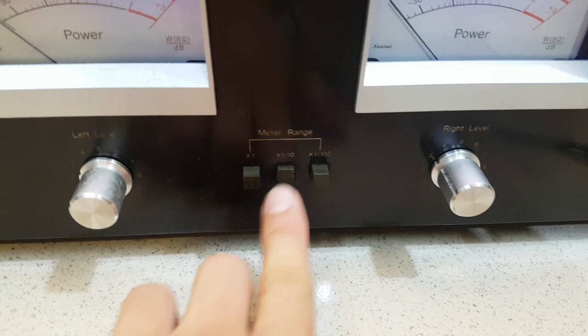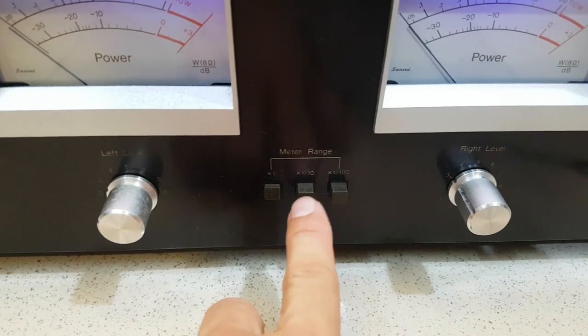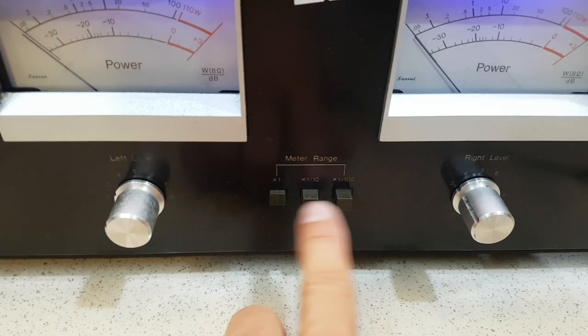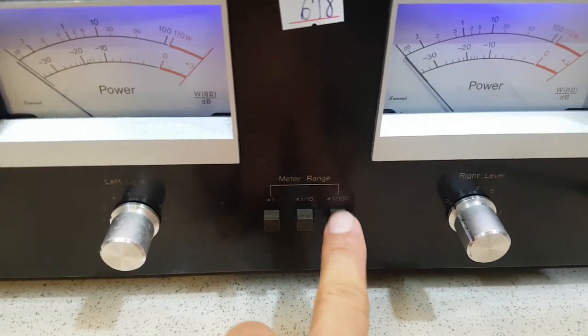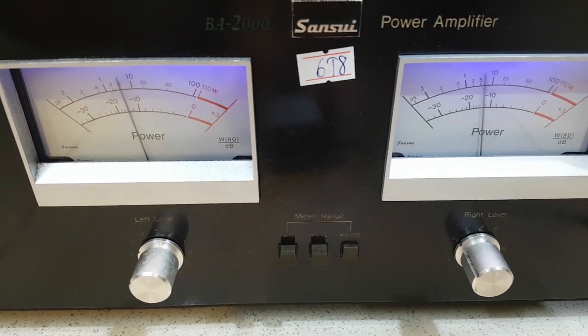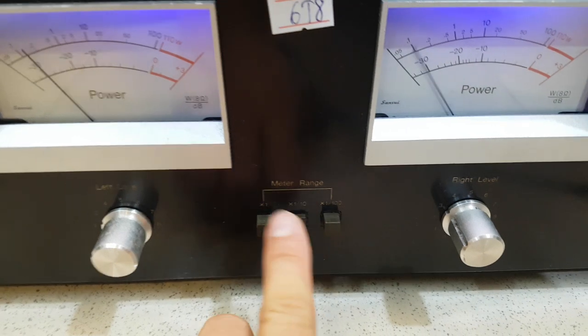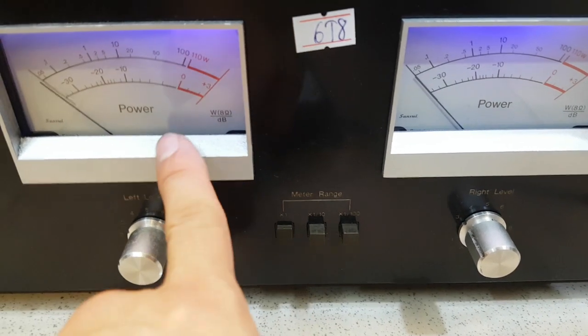Cái phần ở giữa này là phần đèn vu. Khi trộn chế độ mà đèn nháy thấp và nháy cao thì vào đây - nhân 1, nhân 10 và nhân 100. Ví dụ như nhân 100 thì cái đèn vu chỉ cần vặn volume tí nó vẩy rất nhanh. Nhưng khi xuống 10 thì nó sẽ giảm đi, và xuống 1 thì nó sẽ giảm hết cỡ.